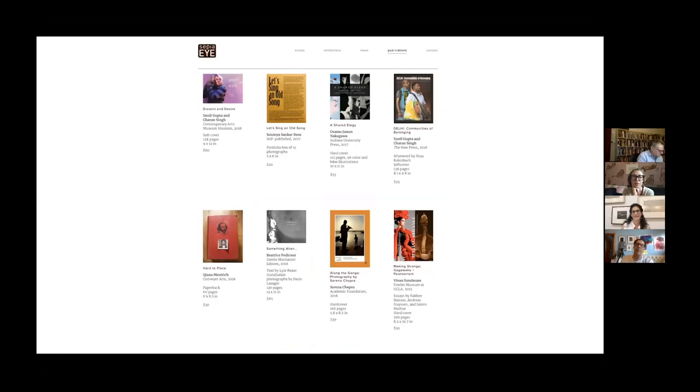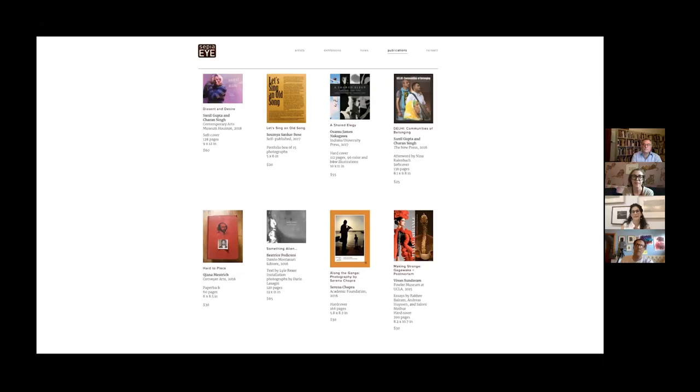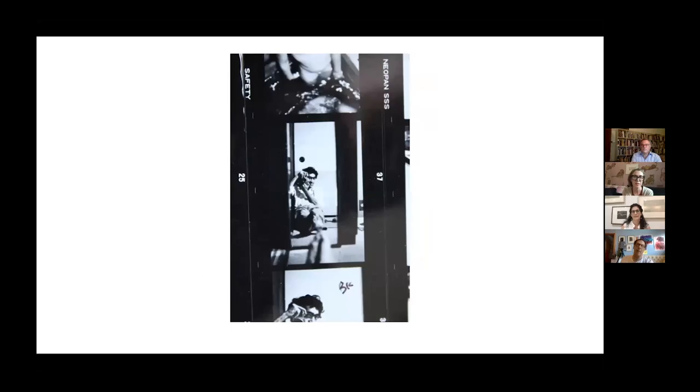I ended up curating one of the first exhibitions in their new space on wearable art from Asia. I soon applied to graduate school and landed in New York City at NYU to study Near Eastern Art and Museology. It was in graduate school that I met Ibrahim Al-Khazi, a true national treasure of India who passed away at 95 last month. Al-Khazi was an artist, a curator, a collector, and a visionary who believed in the highest standards of scholarship and presentation. He was my mentor and my fiercest supporter for over 20 years.